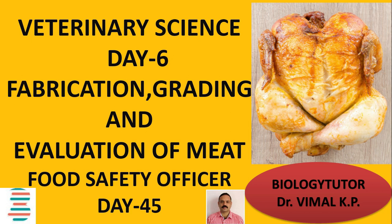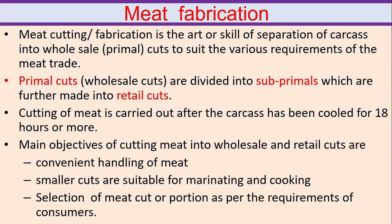Hi friends, welcome to Biology Tutor. Today we are going to discuss about fabrication, grading and evaluation of meat. If you like this channel, please share and subscribe. Don't forget to click the bell button for notifications.